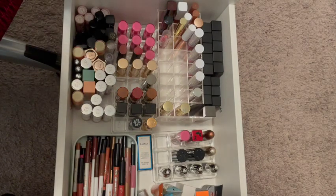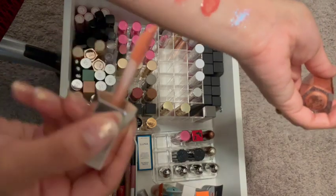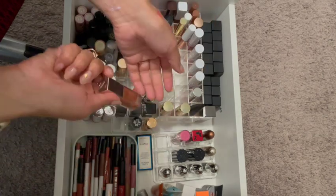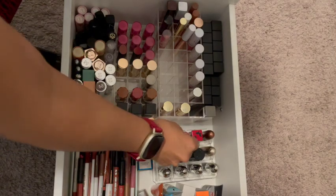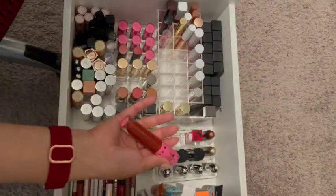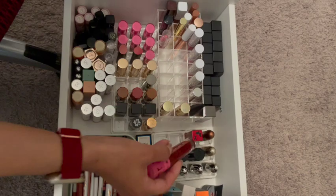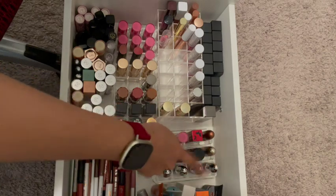This is the Fenty Lip Balm or Fenty Glow, but I don't reach for it and I've had it for a while, so this one's going away too. I'm keeping this — this one I bought recently, at least within the past year or so. Those I'm not touching — I know I'm keeping all of these colors right there.